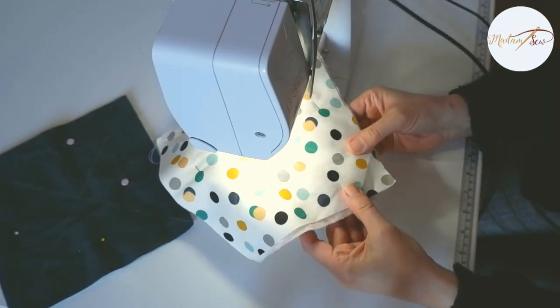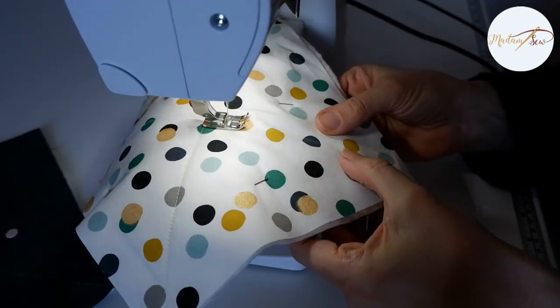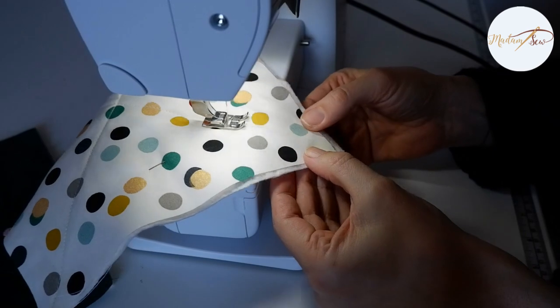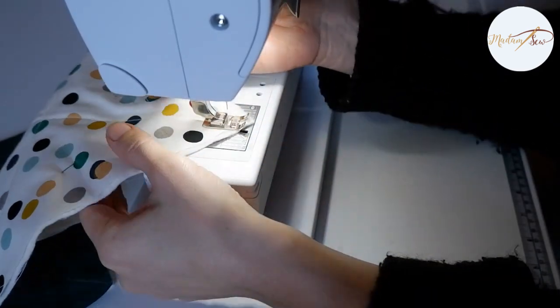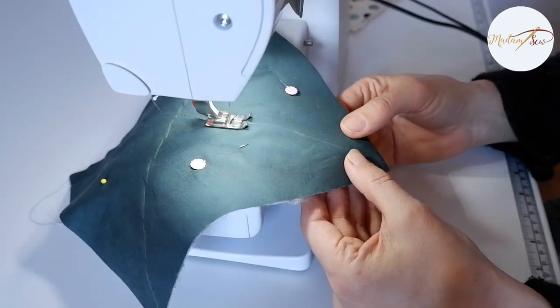Go over to your sewing machine and stitch through the fabric and the batting with a straight stitch. Do this for both fabric pieces. I'm using stitch length three and I'm backstitching at the starting end of each of the four rows of stitching you have to do.